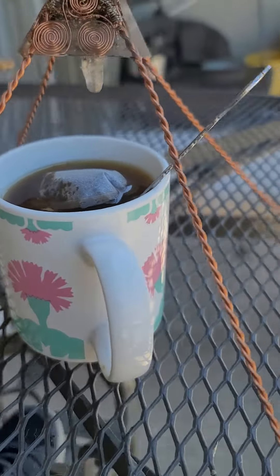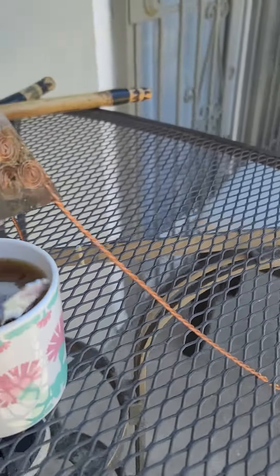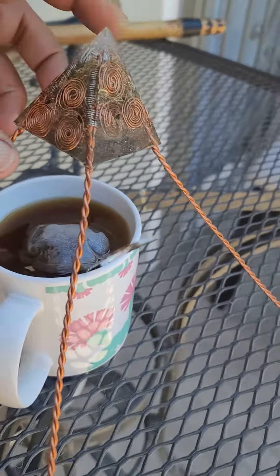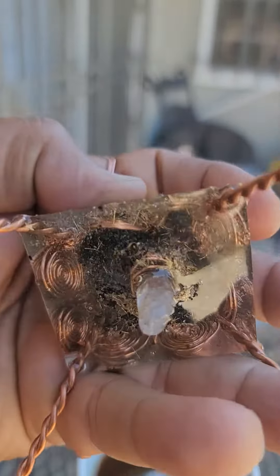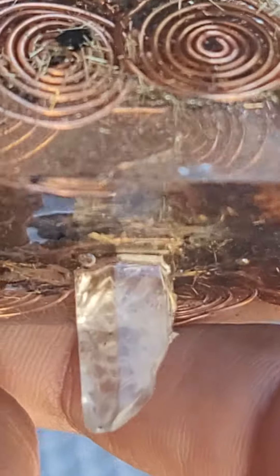Look at this — I'm purifying my tea, my ginger tea, all gone. Pyramid — it's jam-packed with crystals, quartz crystals. There's a quartz point going all the way through, as you can see at the bottom right here. That quartz point shoots all the way through to the very top.